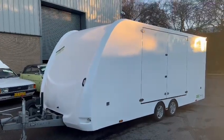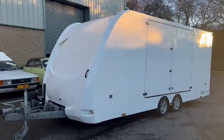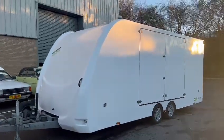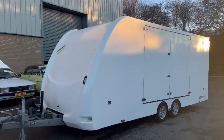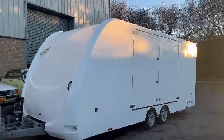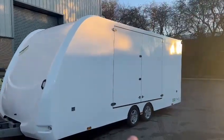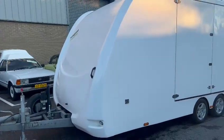Here we go — a lovely covered trailer just arrived for the February sale. What a useful bit of kit. This will be great for rally cars, anything fancy, or anything you want to keep protected. It's very well equipped, very well specced, with loads of optional extras — some of which being the alloy wheels and electric tilt.